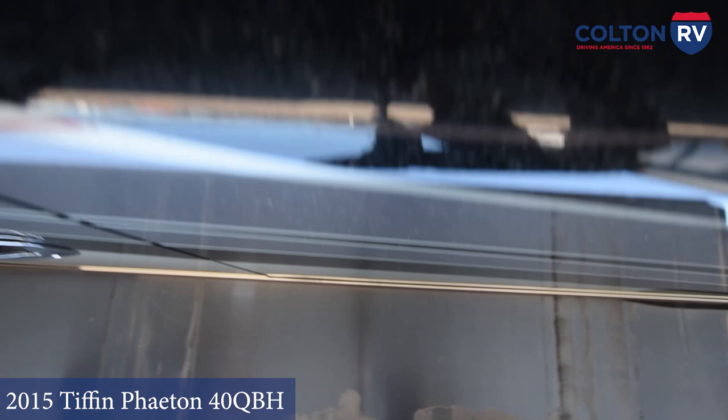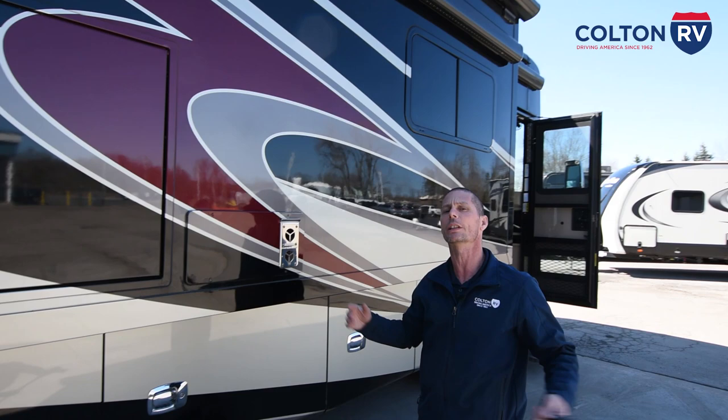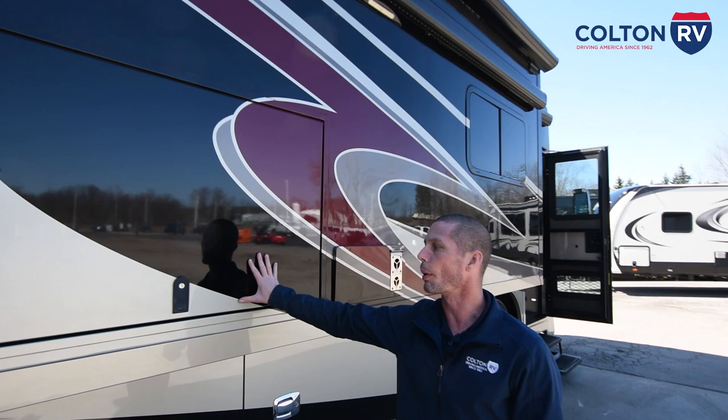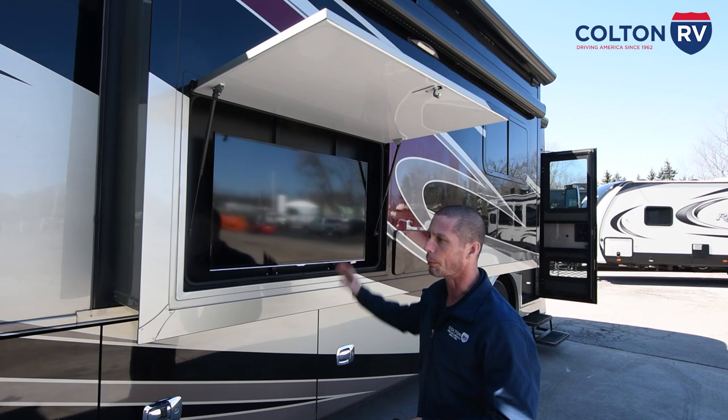Up here on the slide out is the exterior part of your furnace for the front of the coach. It does get extremely hot, so when you're hanging out under the awning and you're running it, don't lean up against it — you will burn yourself. In this compartment you have your outside TV. You can play your DVD player, watch regular TV, or if you get a satellite receiver, you can watch satellite on this TV. I'll show you how the TV system works inside — all your TVs work the same way.